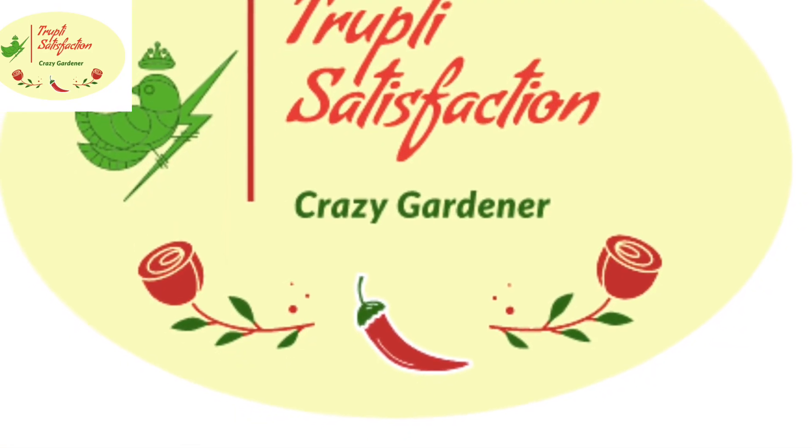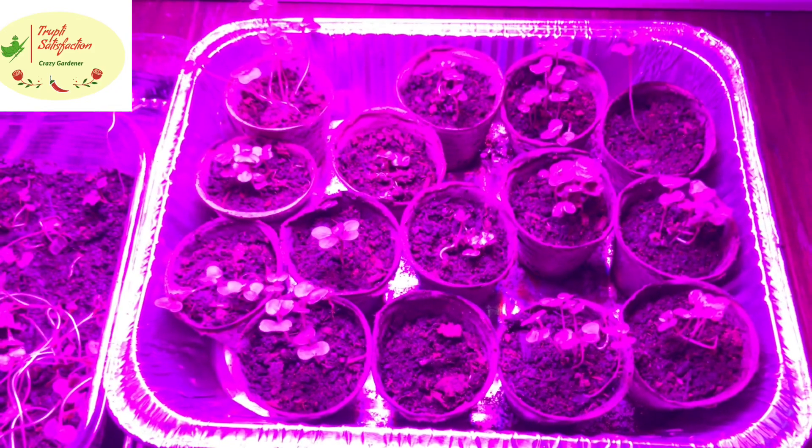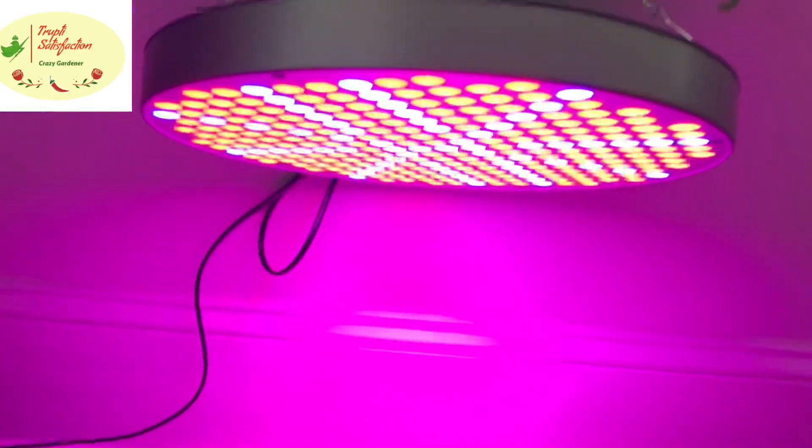Hi friends, welcome back. Sorry for the delay — I was busy and couldn't get back to you with updates. See how nicely they've grown and sprouted — 98 to 99 percent of them have sprouted.